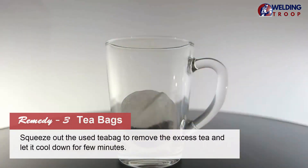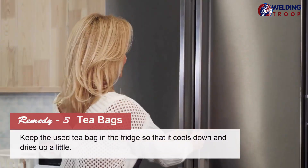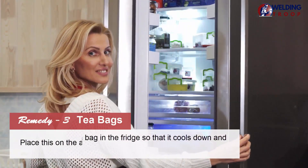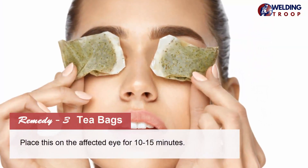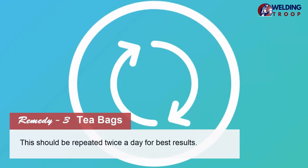Squeeze out the used tea bag to remove the excess tea and let it cool down for a few minutes. Keep the used tea bag in the fridge so that it cools down and dries up a little. Place this on the affected eye for 10-15 minutes. Repeat twice a day for best results.